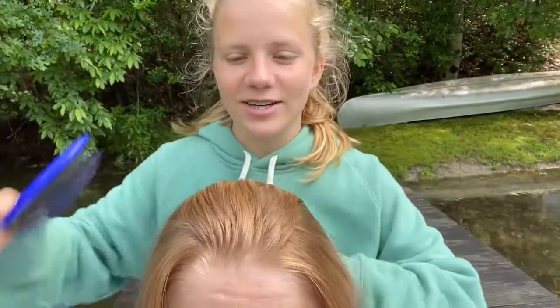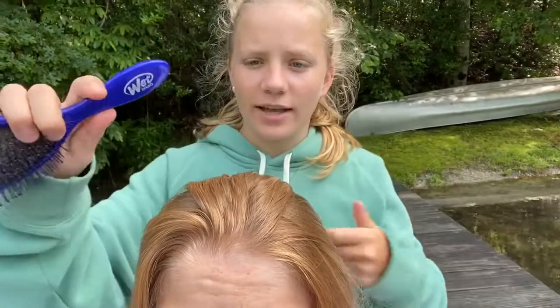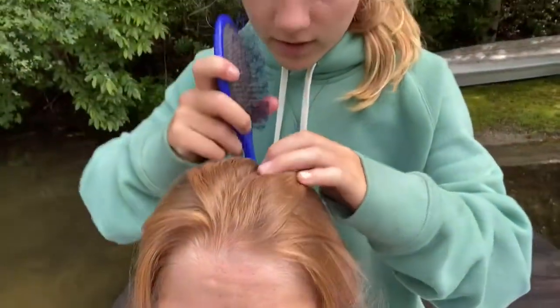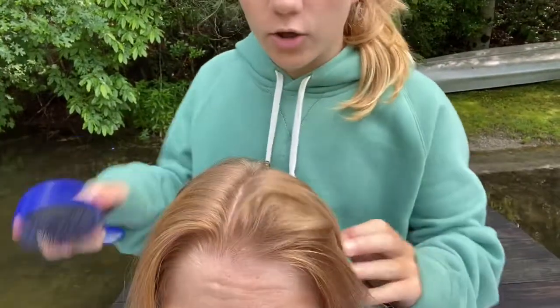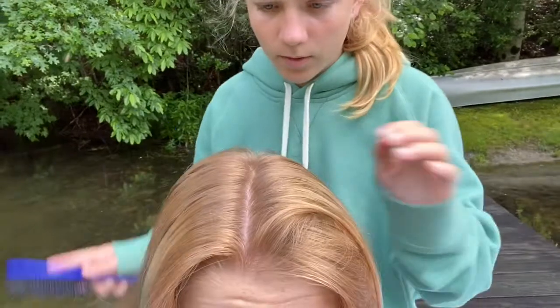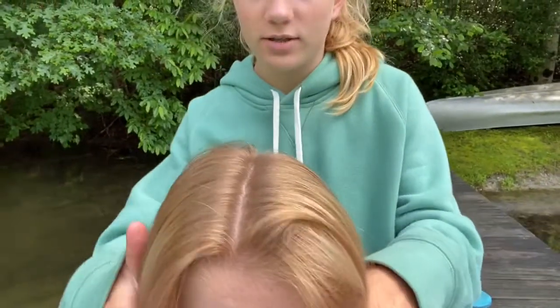The first thing you're gonna want to do is just part the hair, all the way down through the back. I just take the end of the brush and part it as a guide. You want to do a middle part and bring it all the way down to the back, and once you have your part and your hair separated.